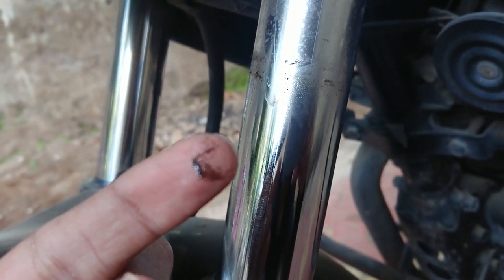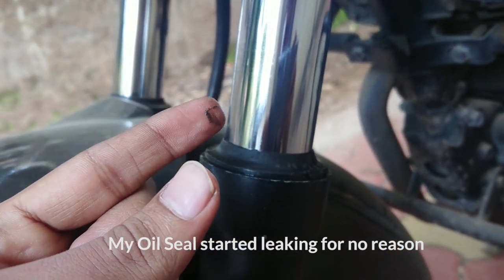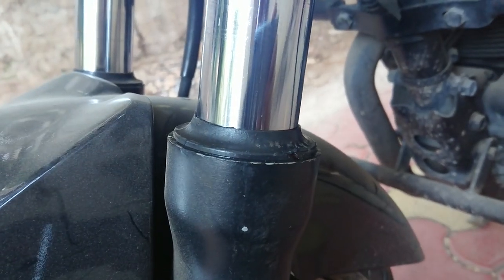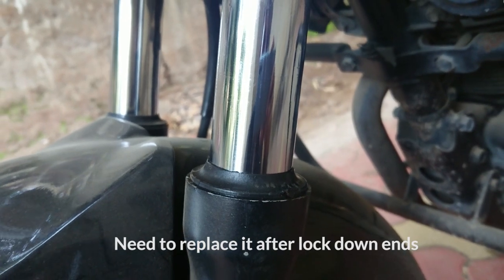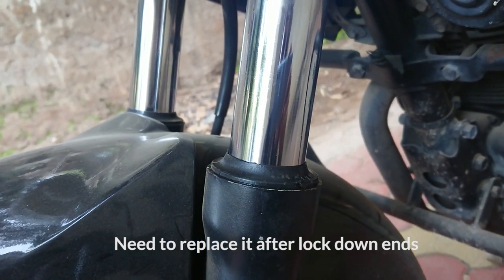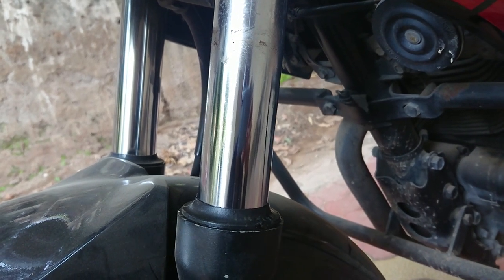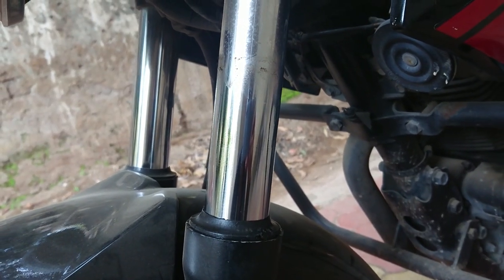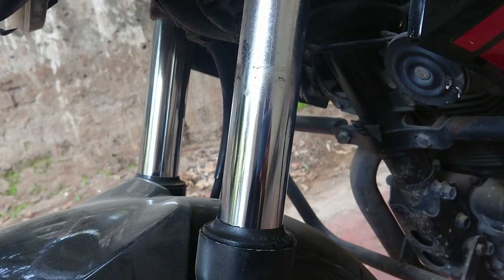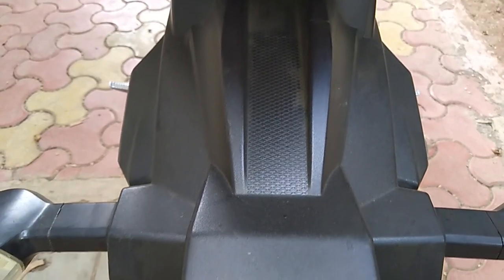As you can see, my oil seal is leaking. This happened before the lockdown — I'm not entirely sure why, possibly from running the bike for a long time. I'll just leave it for now and get it replaced at the service center.